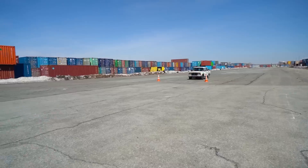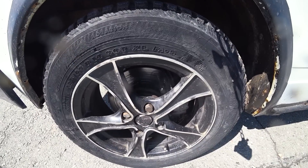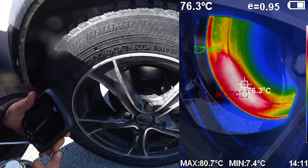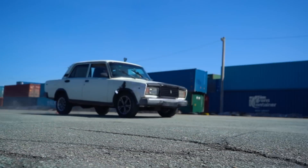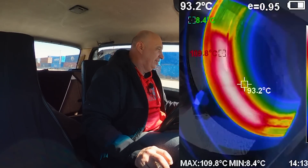Holy cow, isn't that something? I saw 84 degrees. You saw 84? Uh-huh. I think we should try that again. Oh, we're a little bit further. I let off the brakes to stop the spray.